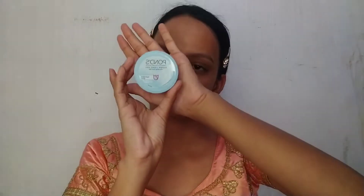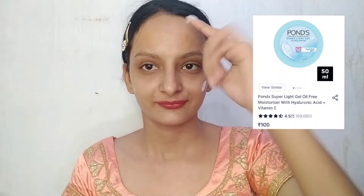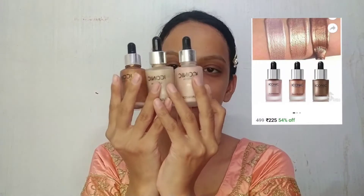Next, I am using Pond's Super Light Gel oil-free moisturizer with hyaluronic acid plus vitamin E. In this video you can use many face products. My face is very oily, so next I am using this Hilary Rhoda SD Primer. I apply it on the back of my hand first, then after 10-15 minutes I apply it in my T-zone area.